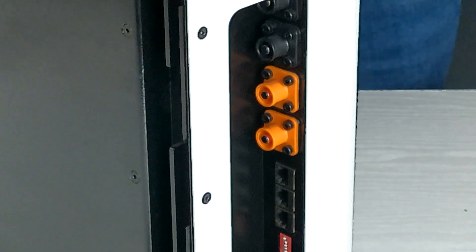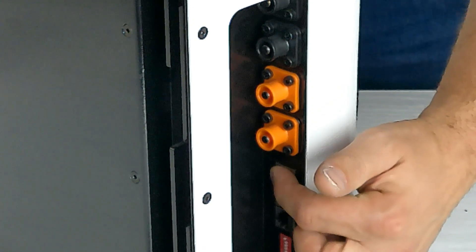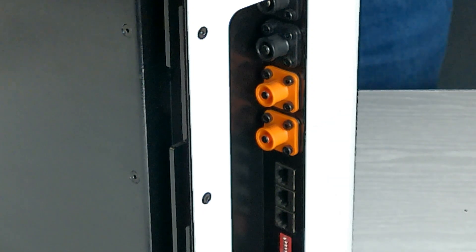Your communication cable coming down from the controller needs to go into the top RJ45 port, and then you need to configure the dip switches of the batteries based on their position within the bank.